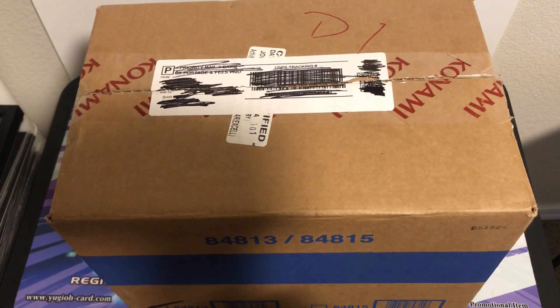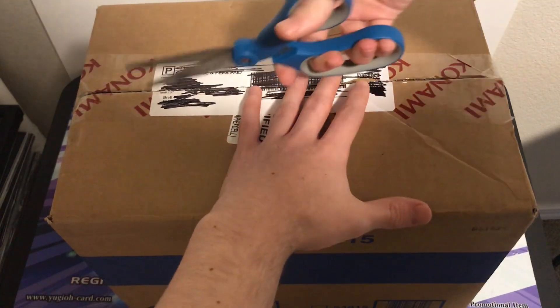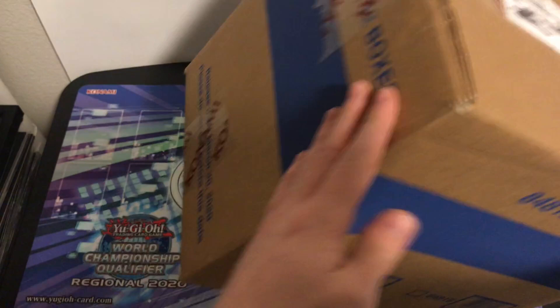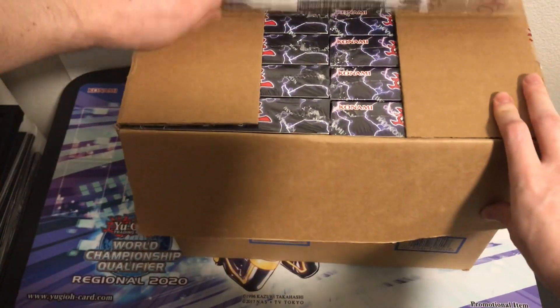What's up YouTube, Sky that one guy here, and today we have a sealed Dual Overload case to open up. I already pretty much pre-cut it, but we're just gonna do the final cuts here. Released March 20th, 2020, Dual Overload sealed case - there should be 12 boxes in here.